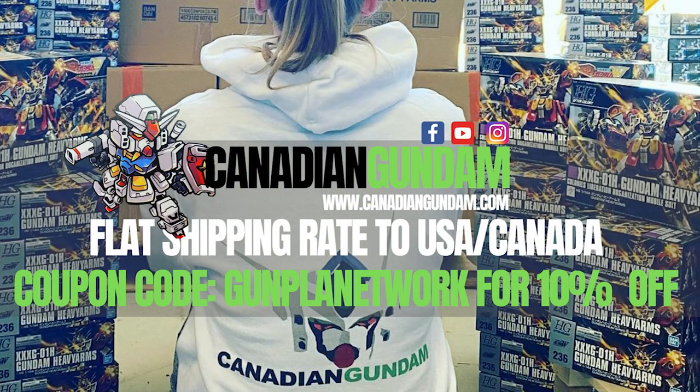Canadian Gundam is your one-stop shop for all things Plamo and Gunpla here in North America. With a private warehouse option, flat rate shipping to the US and Canada, and a vast catalog that's restocked regularly, they've got you covered if you're in North America. When you're checking out that vast catalog, don't forget to use the promo code GUNPLANETWORK to save yourself 10% off.